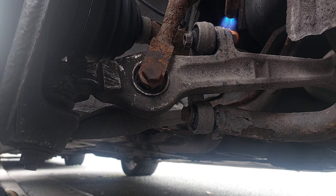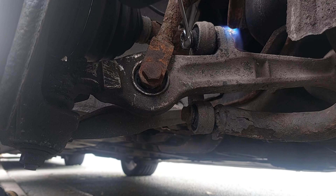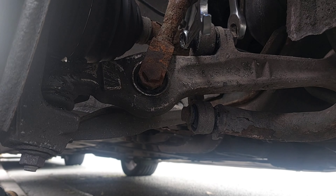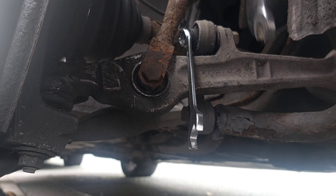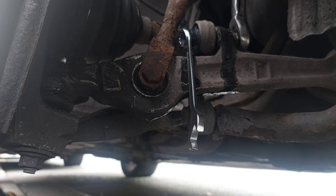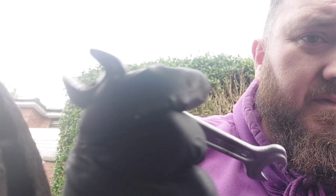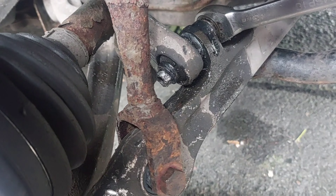All right, let's crack on. This never goes right when I do anything, does it? These are literally the worst spanners. Found half a BMW spanner in my toolbox. I knew I needed a 30mm on this side and look at the nut — it's literally just gone to butter. What a piece of shit.